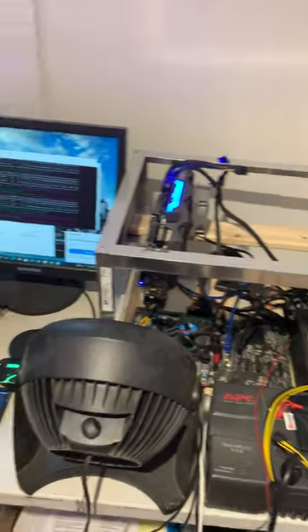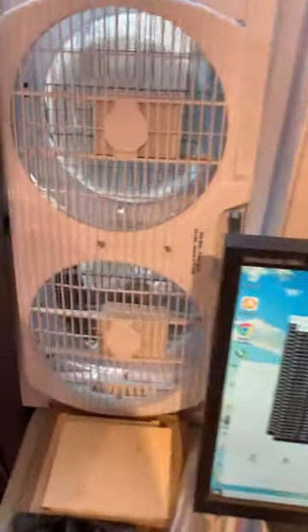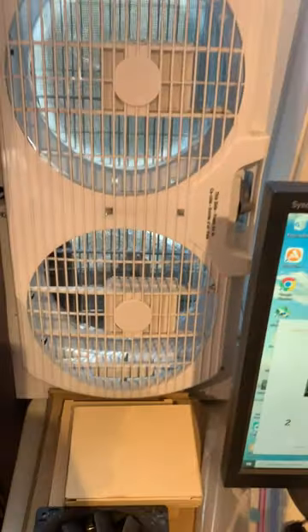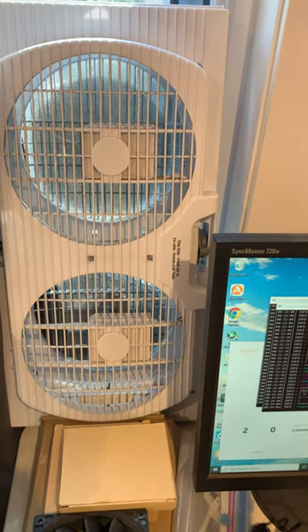Today we have a little bit of a problem. We have our window fan here which is sucking in cold air from the outside, and I'm not sure if you guys can hear this, but it is making a terrible, awful noise. This is a Walmart purchase.